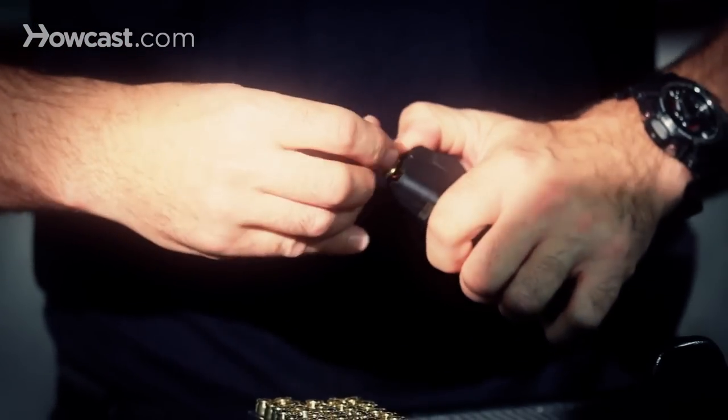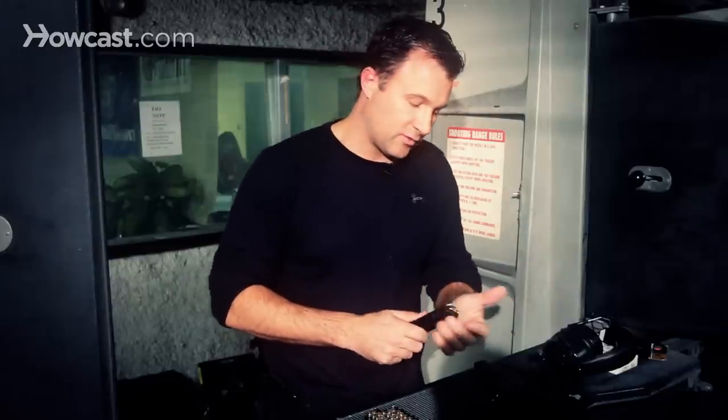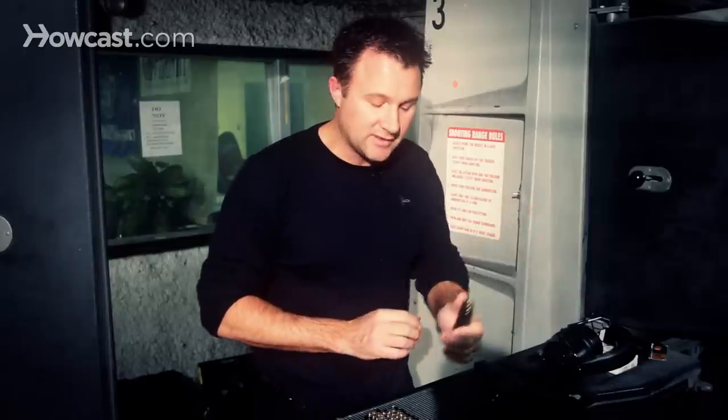Just keep loading them in that fashion — straight down, clear the rails, and in back. For larger capacity magazines, every few rounds, maybe every 10 rounds, smack it on a hard surface or your hand, just to make sure all the rounds are evenly seated.